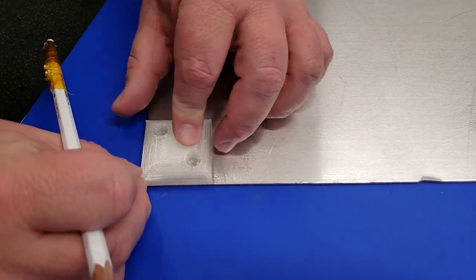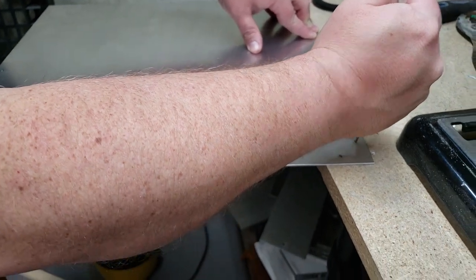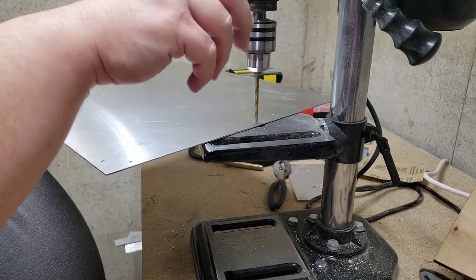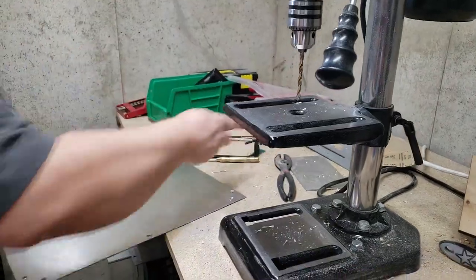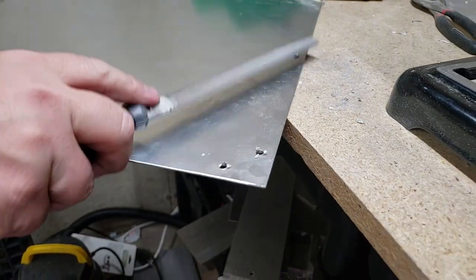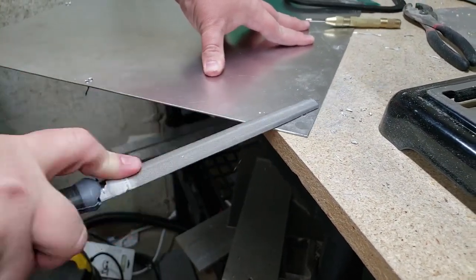This adds some additional stability when we screw everything to the base. Now I'm going to use a punch so it makes it easier for the drill bit to grab onto the metal plate for each of the holes. We're just going to use the drill press to put some holes in — you can use a regular hand drill for this as well. Then we're going to use a file to file down any of the rough edges left by the drill. You want to make sure that you get this pretty flush, which will allow the base to be solid and add to the overall structural strength.